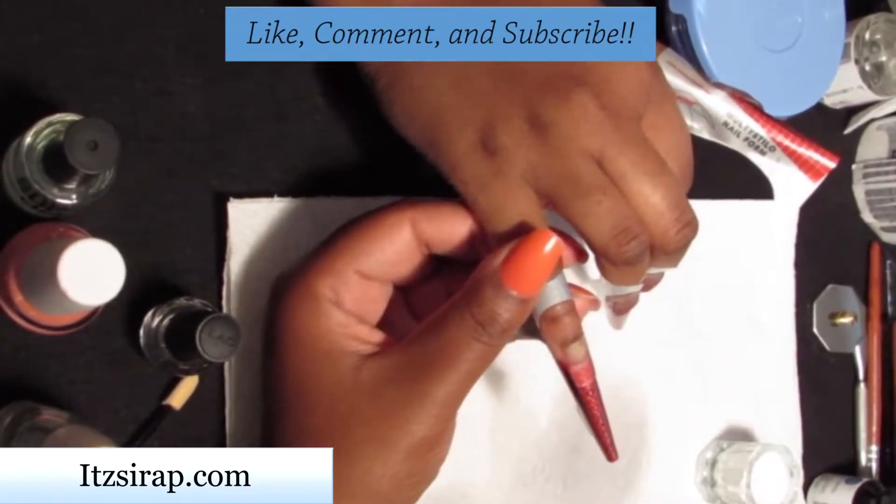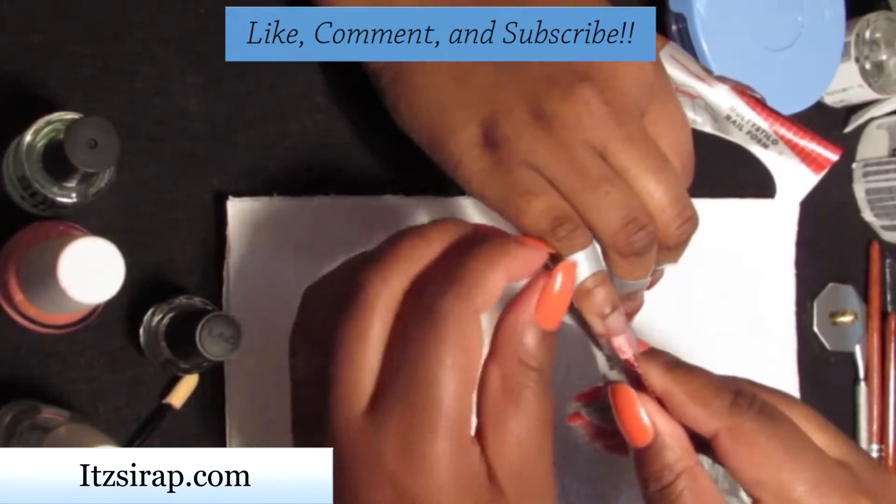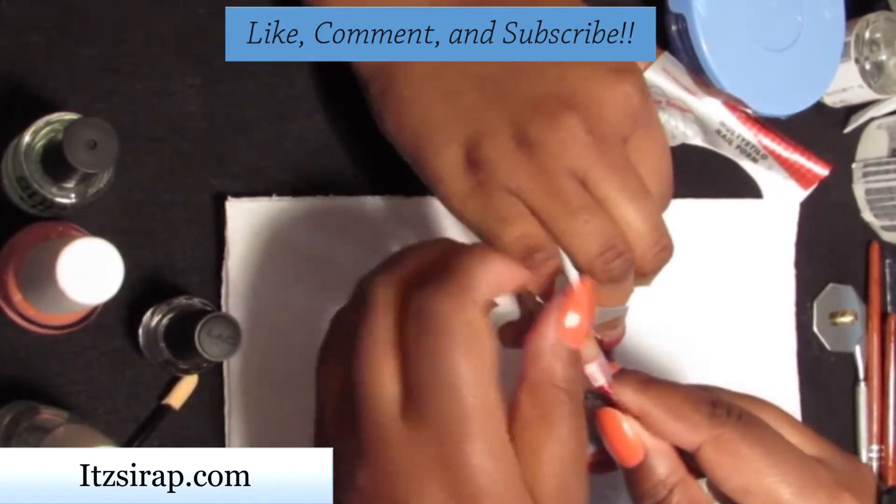Now that all of the nails are done, I'm going to tap them with the end of the brush to make sure that the acrylic is set, and then I'm going to remove the forms.